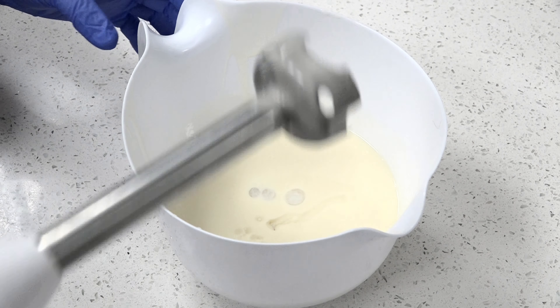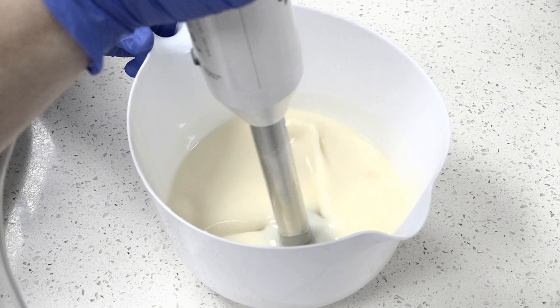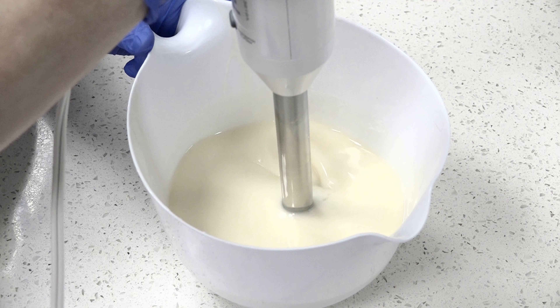and observing how the fragrance oil affects trace. I'll also be looking to see if the soap riced, if fragrance separated in the batter, and how the fragrance performed in my finished soap. Bear with me while I beat the soap batter to bring it to trace.